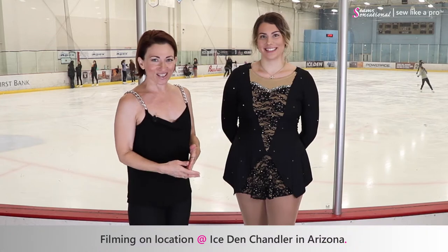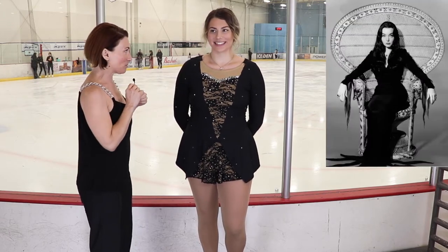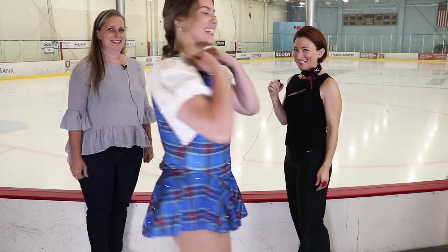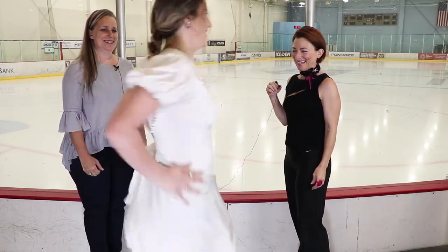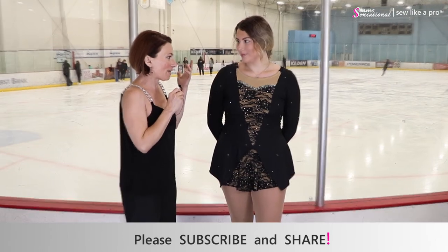I'm filming with Gianna today at the Ice Dance Chandler in Arizona and she is wearing an Addams Family inspired dress which is super fun. You'll see Gianna in a different blog — she's also a big Hairspray fan and really likes musicals. Let's talk about this costume and how it ties in with the whole Addams Family.